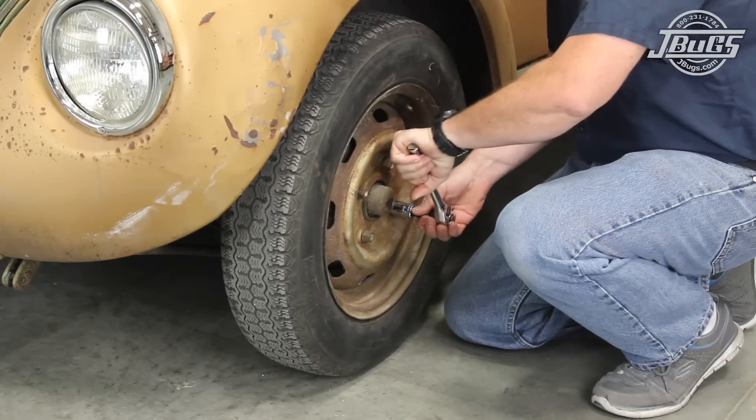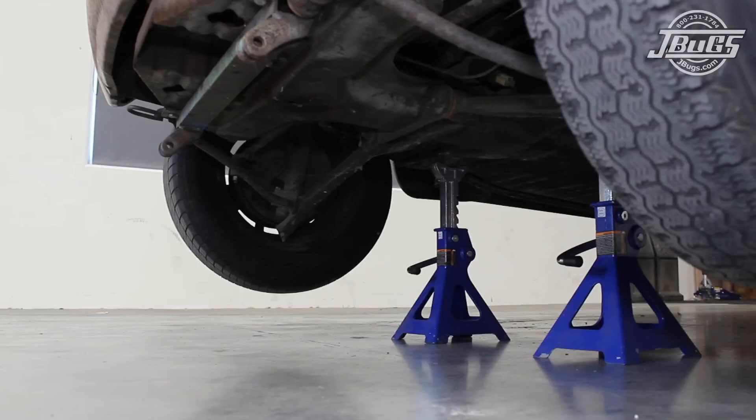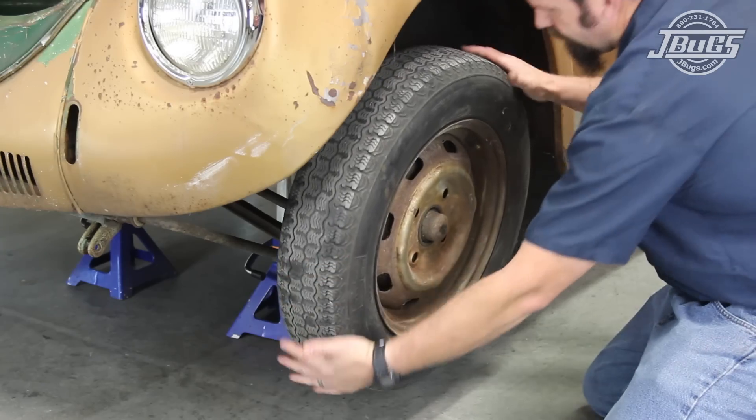We start with the rear wheels chocked and then loosen the front lug bolts. Then the front end is jacked up, the front of the pan is set on jack stands, and the front wheels are removed.